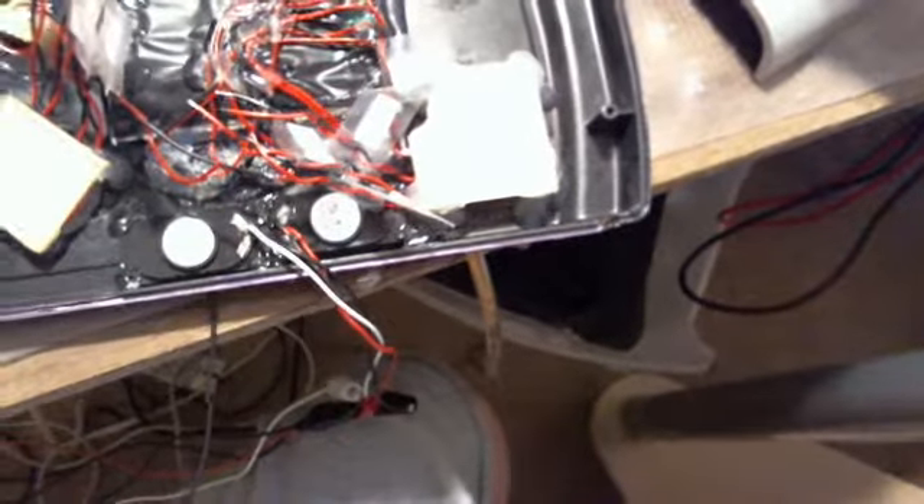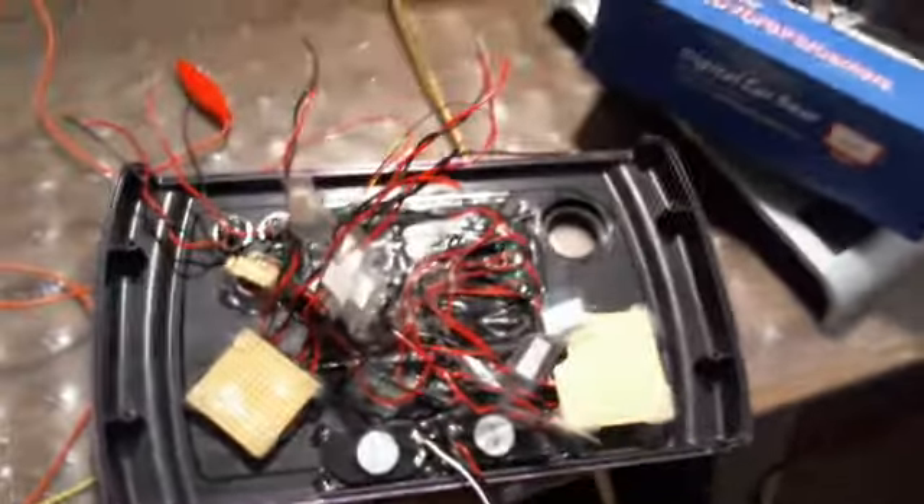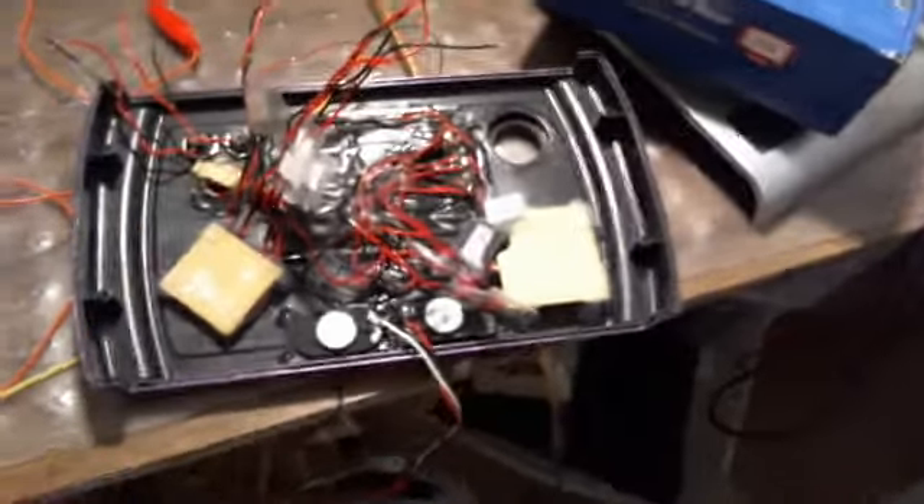Everything is pretty much hot glued down except for the C pad, A and B buttons, the start button, and the D pad. All the wires will probably be shortened down a little bit — maybe an inch or two — once I get everything ready and put in there.